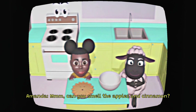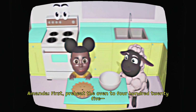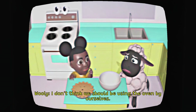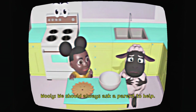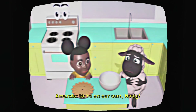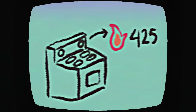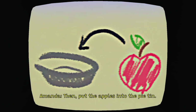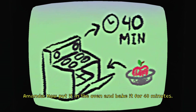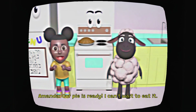Can you smell the apples and cinnamon? Not really. Okay, it's time to bake a pie! First, preheat the oven to 425 — I don't think we should be using the oven by ourselves. We should always ask a parent to help. I'm not sure where they are right now. Preheat the oven to 425 degrees, put the apples into the pie tin, and bake it for 40 minutes. Our pie is ready!